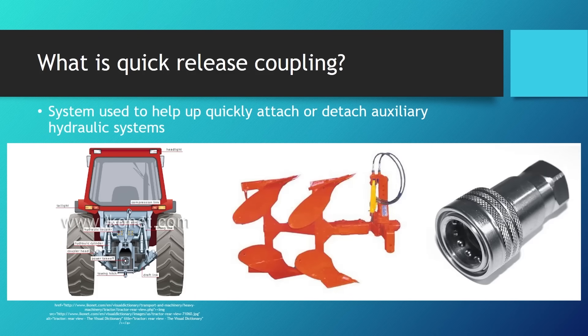First of all, what is quick-release coupling? It is a system of coupling hydraulic hoses that can be attached and detached quickly — that's where the name comes from. They are used on agricultural machines and agricultural tractors in places where there is an option to connect an external hydraulic machine for agricultural tools.